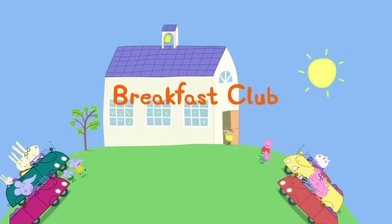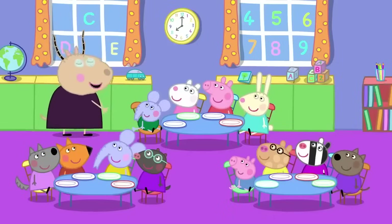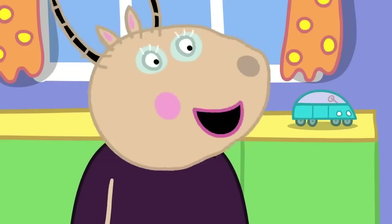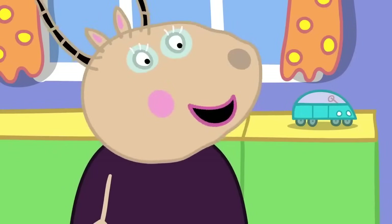Breakfast club! Peppa and her friends are going to playgroup earlier than usual this morning. Good morning, children. Good morning, Madam Gazelle! Who knows why we have come to playgroup early today? Is it because we didn't learn enough things yesterday? No, Danny, that is not the reason.